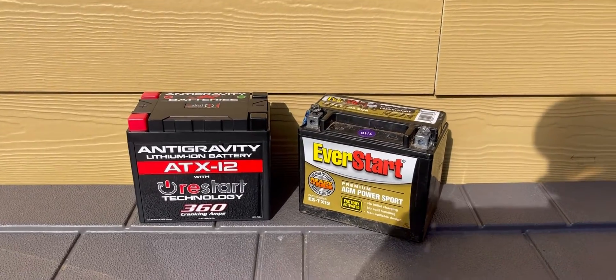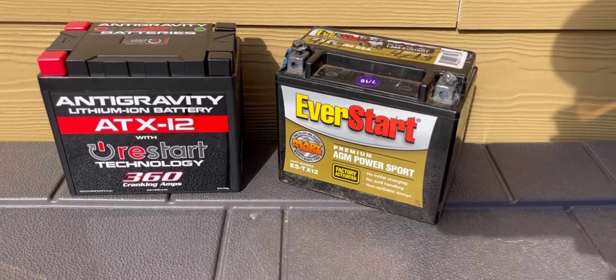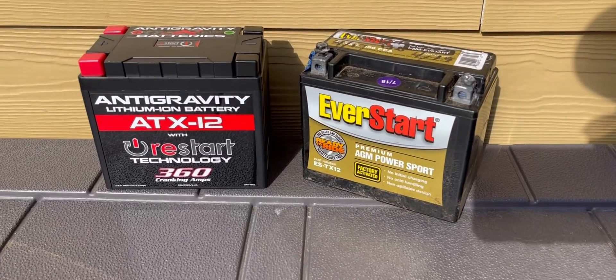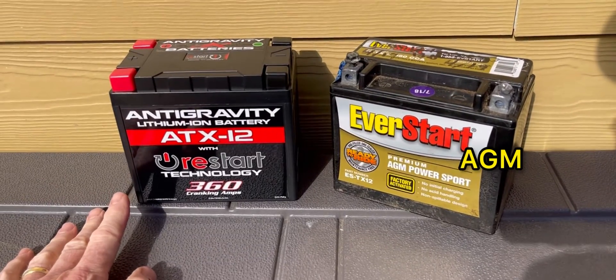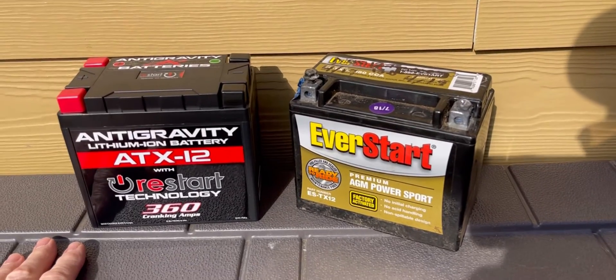Hey everybody, thanks for coming back to the channel. Today I wanted to go over a battery replacement for your quad, bike, or four-wheeler. I've got these upgraded batteries in both my CRF250X, and now this one's going into my quad today — it's a Honda Rancher — and I just want to point out some of the differences here.